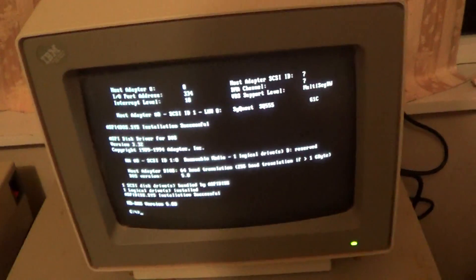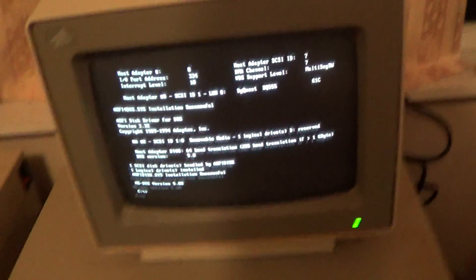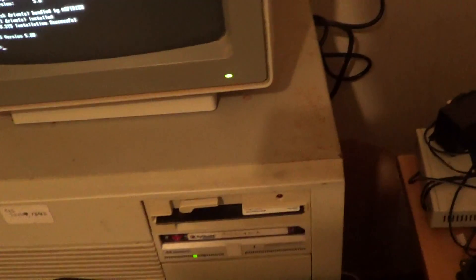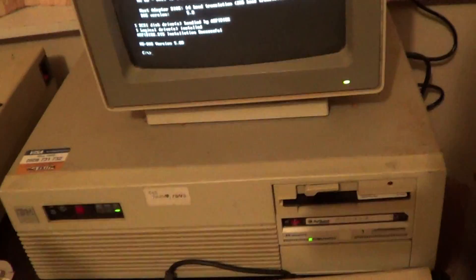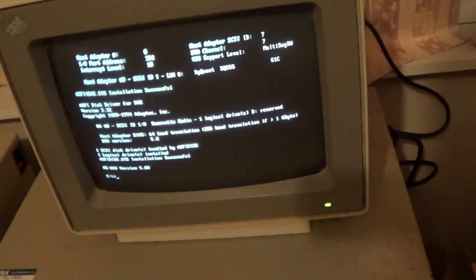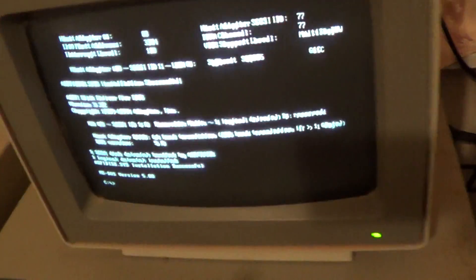This is a genuine IBM 5170 on the inside. The expansion cards don't match, but the floppy drive is from a 5170 and the case badge is from a 5170. It looks like a 5170 for the most part, and this is the best I could do without spending $350 on postage.